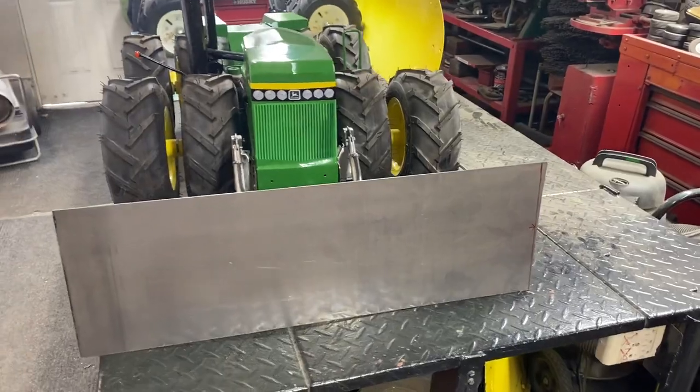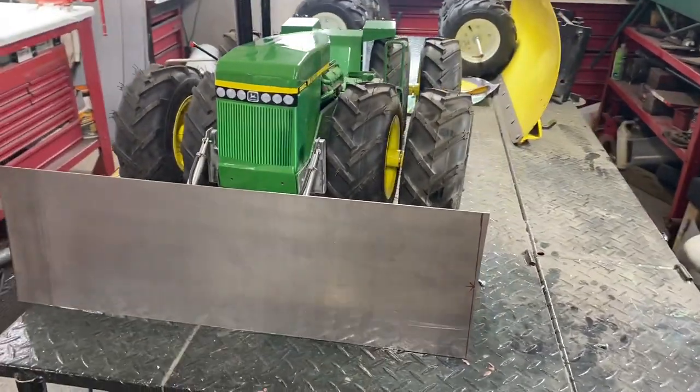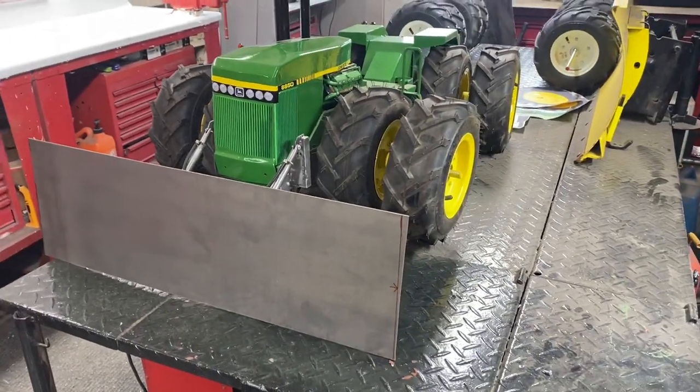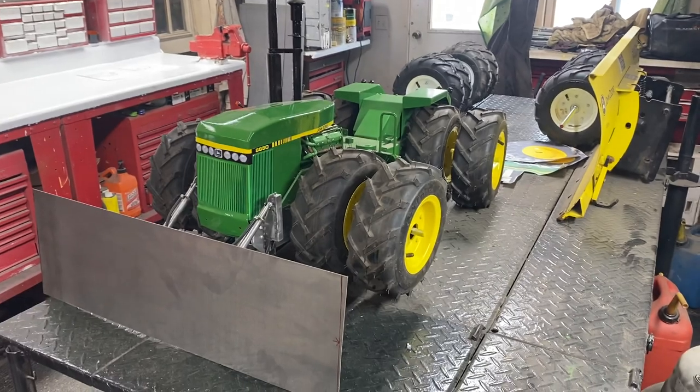I'll zoom back to give you an idea of how she's gonna look. It's gonna be a pretty good sized blade, especially with the spill guard on it. Have a great Saturday everybody!